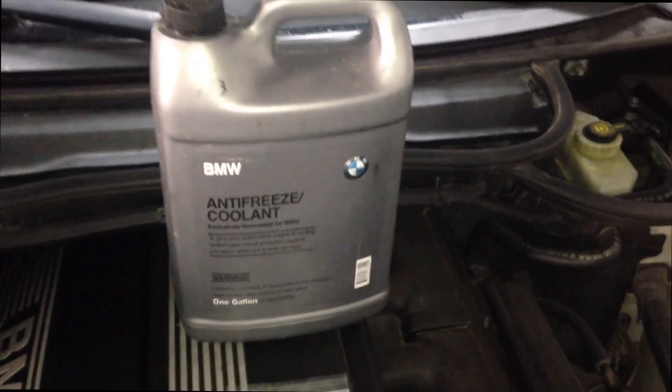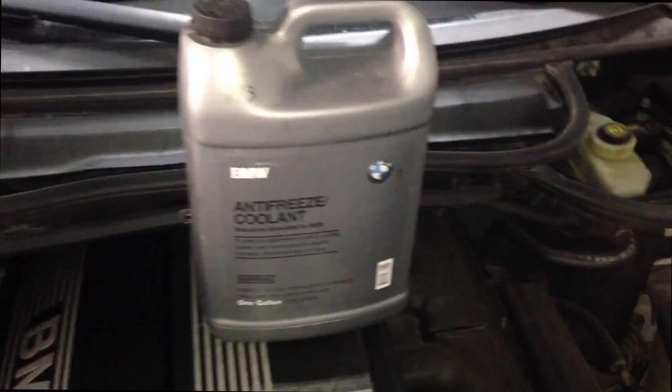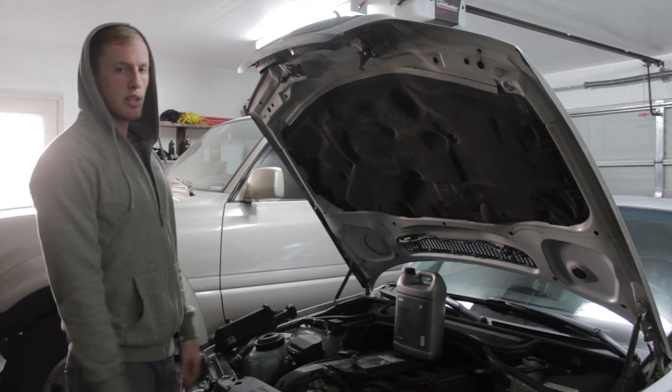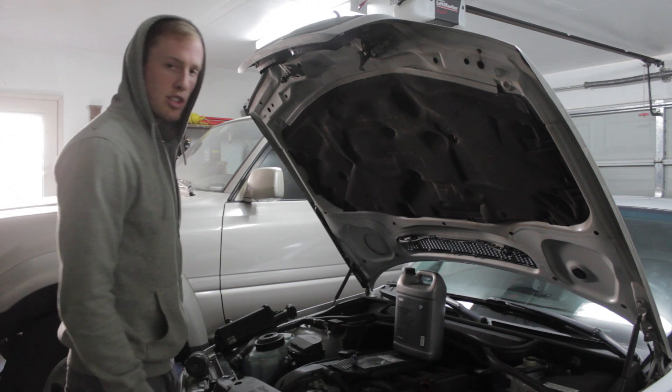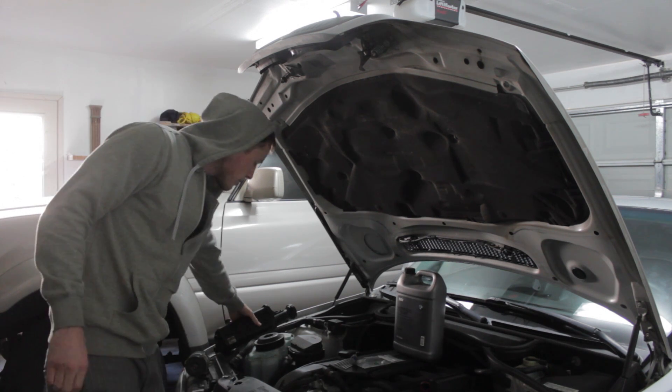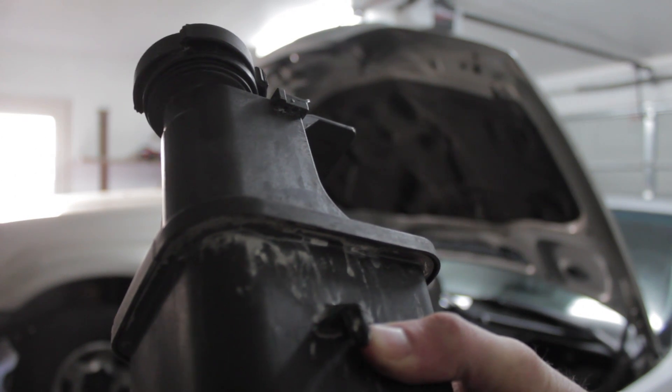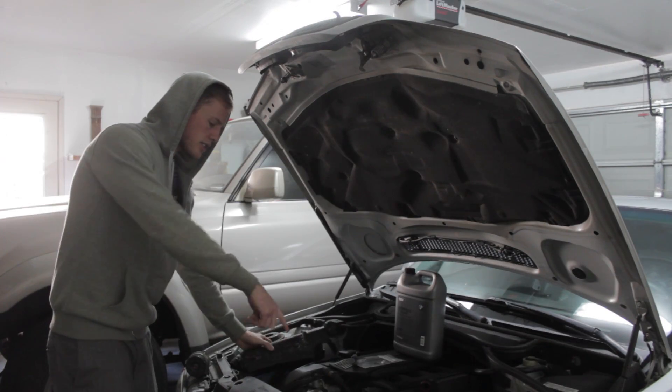Just in case you have lost coolant, you have your 50-50 mix of BMW antifreeze. Now I'm going to talk about where you should look if that doesn't solve your coolant loss problems. One thing to check for is a white crusty residue — you can see it right there. Check around all the hose connections for that.